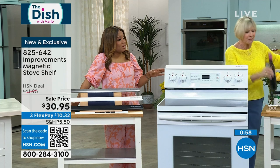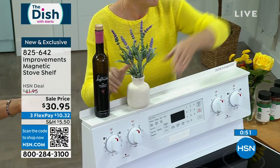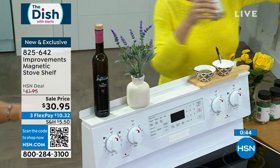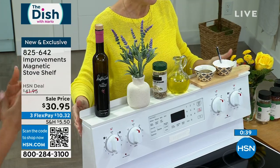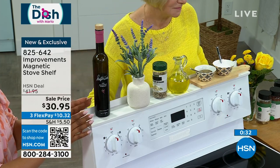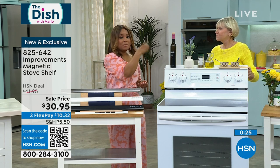My producer was saying she didn't think the top of her stove was metal, so we've thought about that. It doesn't have to be — we love that because we all have something different. We can all appreciate having more storage, more organization, and having the things we need to prepare our meals right at our fingertips and within arm's length.